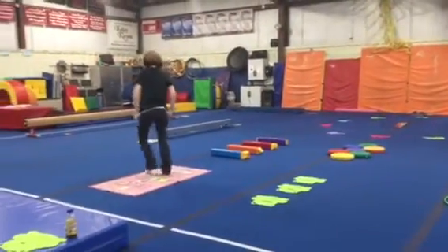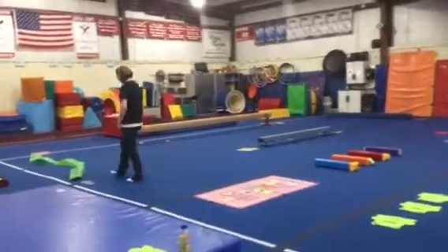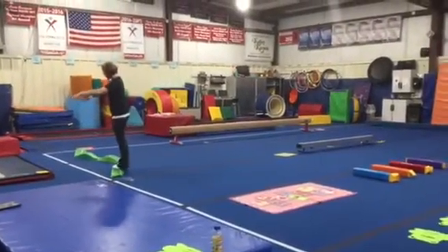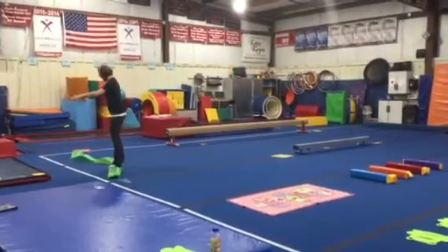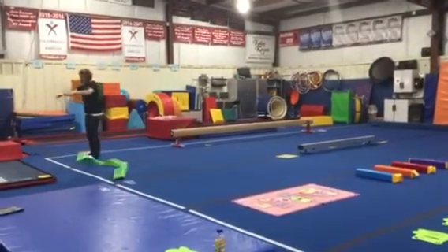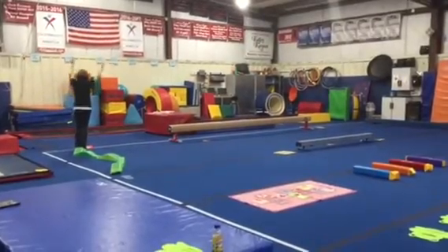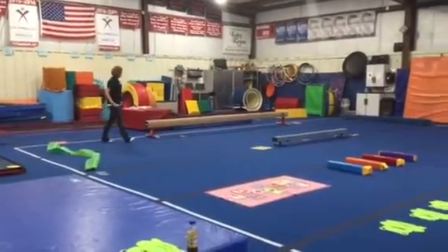This week we are on beam and bars. Station number one on beam, we're gonna be using our alligator again. This week we're gonna be walking sideways — turn to one side, then turn and face the other way. Go slow and concentrate, being careful since it's bumpy and curvy.